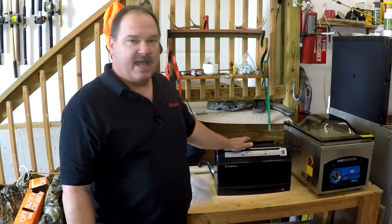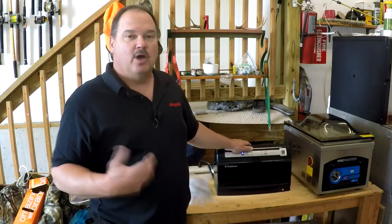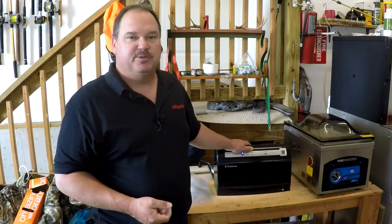Hello and welcome back. In this video we're going to compare and contrast the Food Saver external vacuum seal machine against a chamber model, the Vac Master VP215. Most of the chamber models work the same, most of the external models work the same. So hopefully this will help you decide which of these models is right for you and explain the differences between the two.